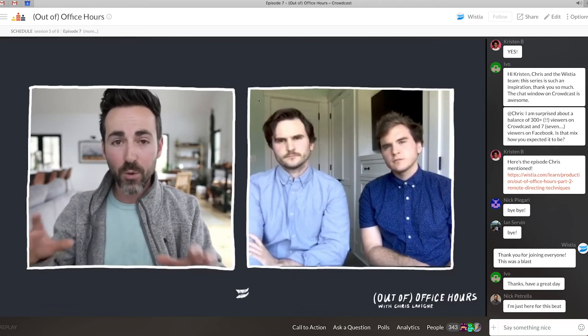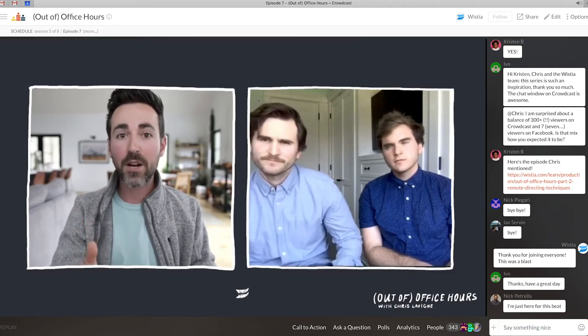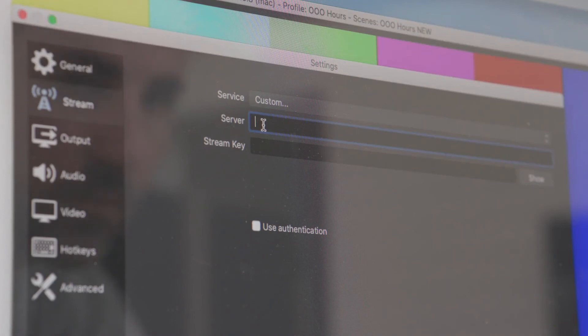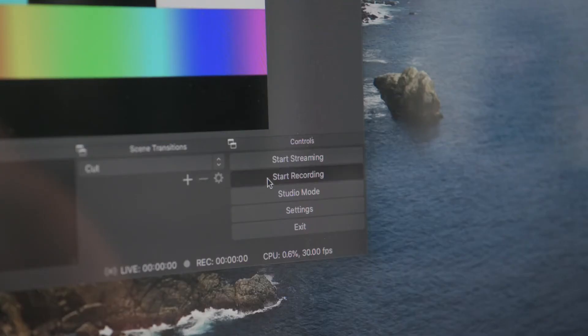With OBS I can stream to a bunch of different platforms, but just one at a time. At Wistia, for our live events, we use Crowdcast as our webinar and live streaming platform of choice. In Crowdcast, I'll just copy the server URL and stream key, paste it into OBS, and then hit start streaming to go live. Another nice thing about using OBS is that I can record the show locally on my computer, just in case I lose internet. All of this adds up to more things that could possibly go wrong and quite a bit more complexity, but an overall higher production value.